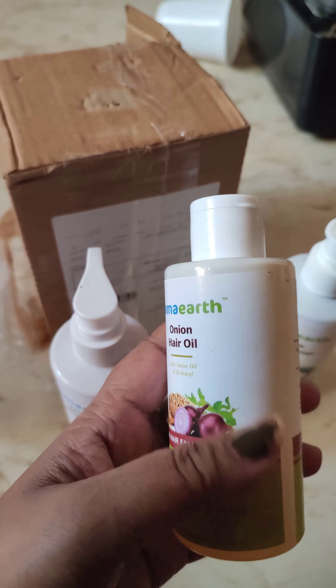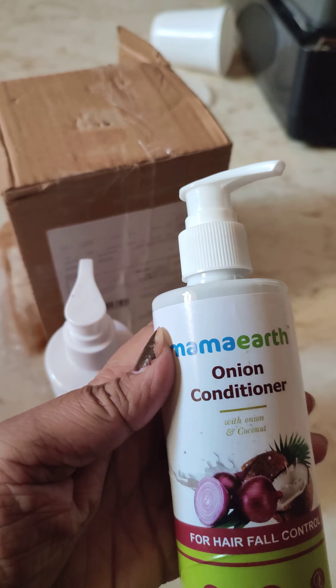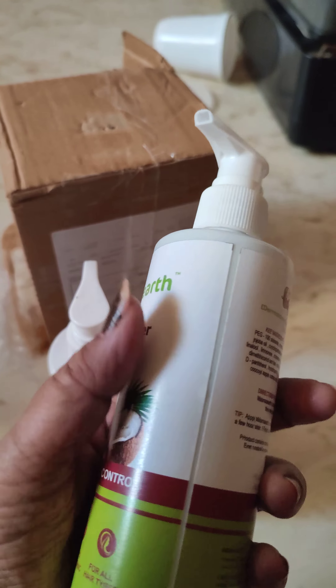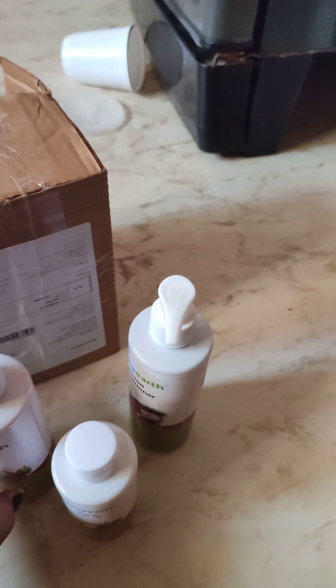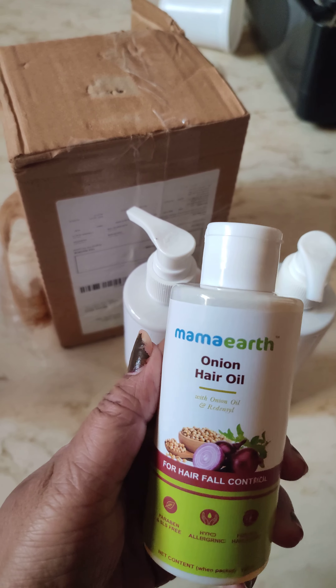Onion in here, oil. This is the conditioner for my mother. This is a simple one. This is the onion knife.